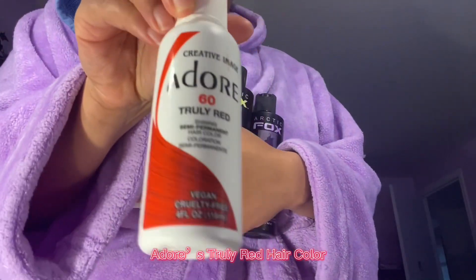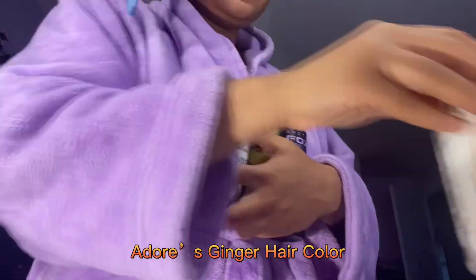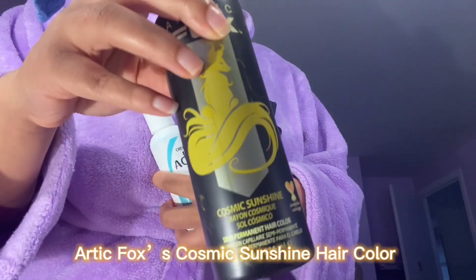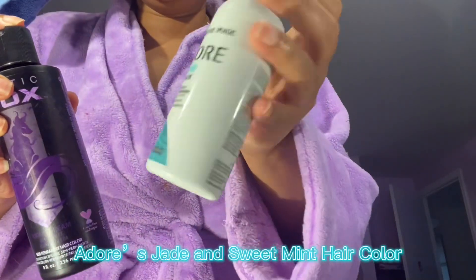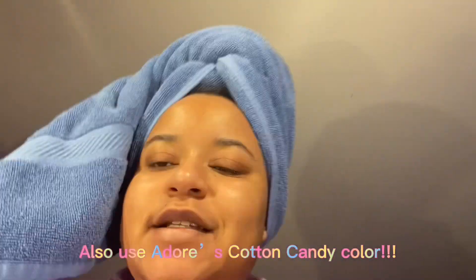I'm going to use some Adora red-orange and mix it with a little bit of Arctic Fox yellow. This purple is so beautiful, y'all. And then I'm going to do this blue. So let's get into it.